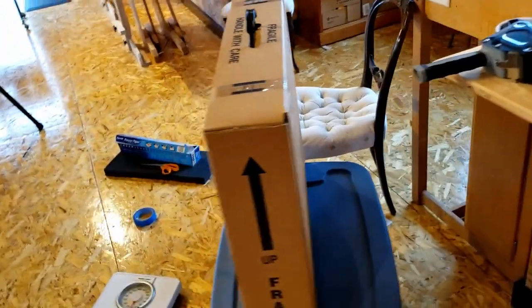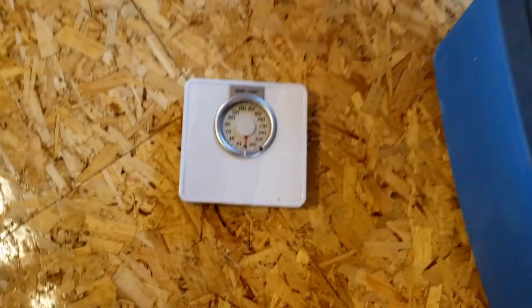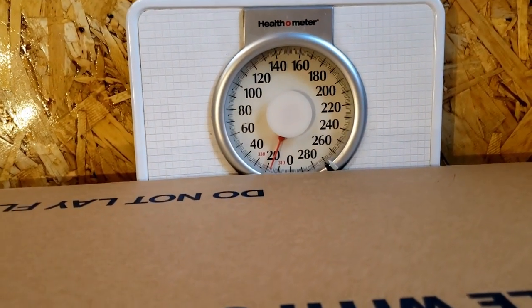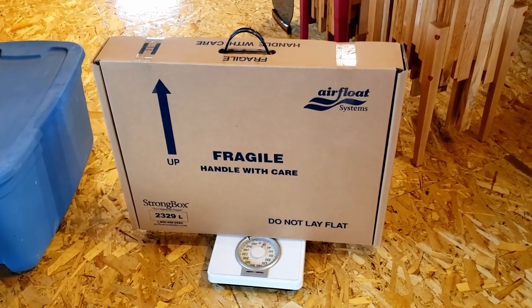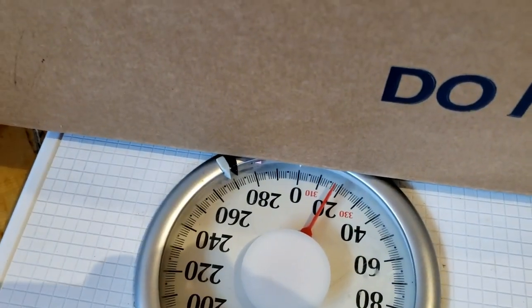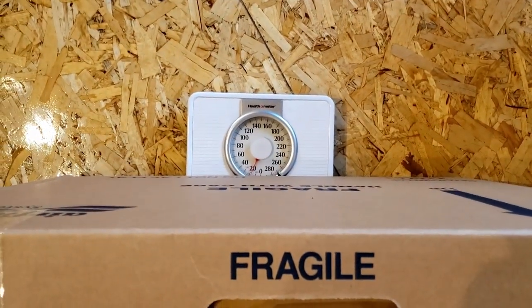The next step is to weigh it. I have a very special device used to measure the weight — the Health-O-Meter. This tells me it weighs 16 pounds. When I buy shipping I'll probably go 18 to 20 pounds, because they charge you based on both size and weight. If you have a big empty box it costs the same full as it would empty, so even though it says about 16 pounds, I'll bump it up to 18 or 20 just to be safe.